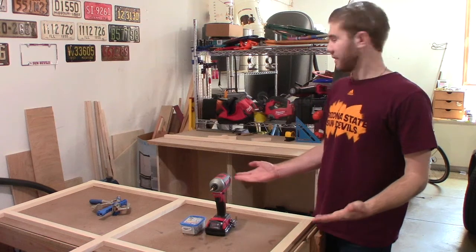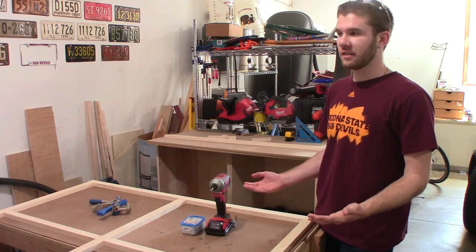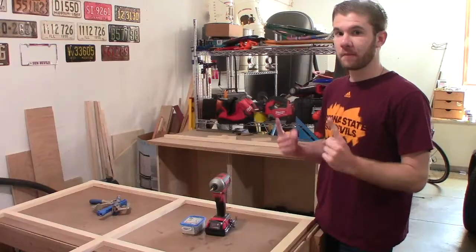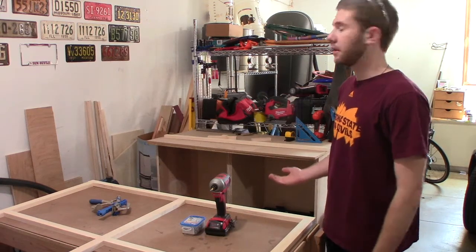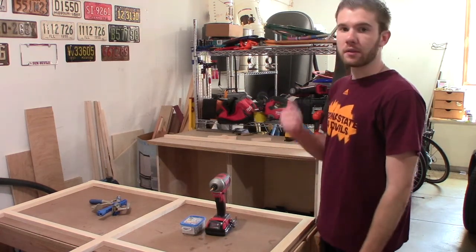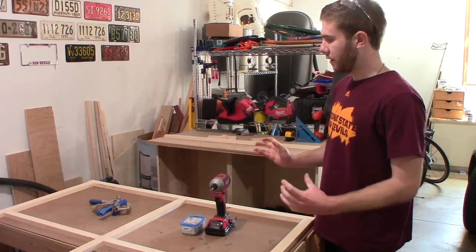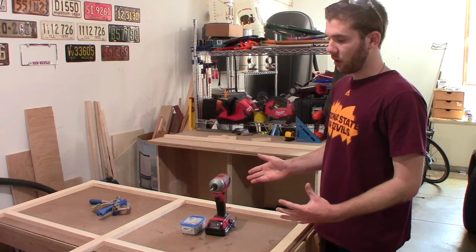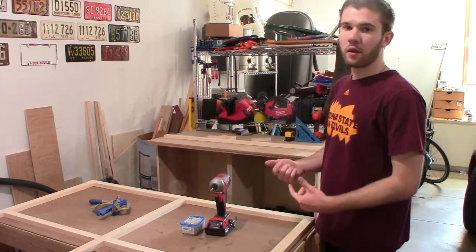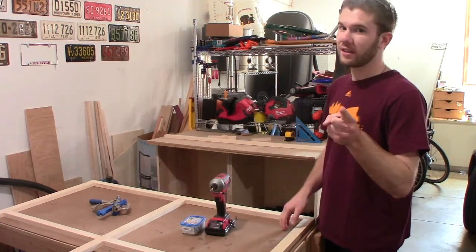Some stuff got done off camera because I forgot to turn on the camera. But all I did was add a center divider to the cabinet carcass so I could mount the drawer hardware onto it. Now I'm working on the face frame — I have all the pieces cut up. I just need to drill pocket holes, screw and glue everything together, and then mount it onto the cabinet. Let's get to work.